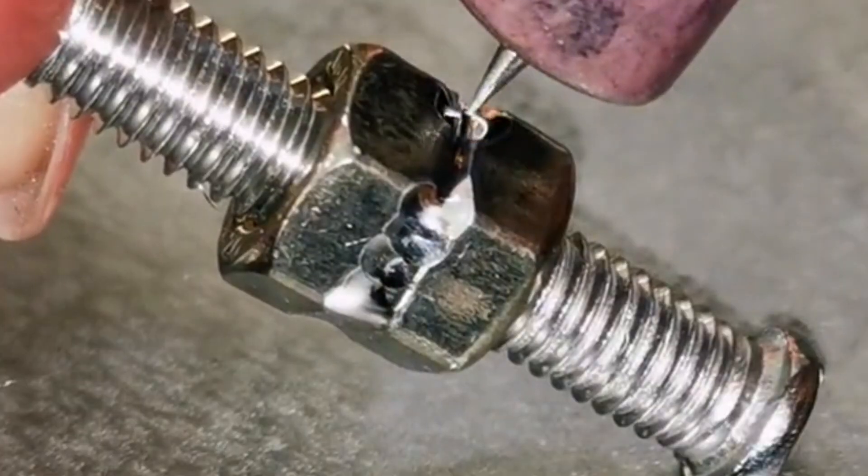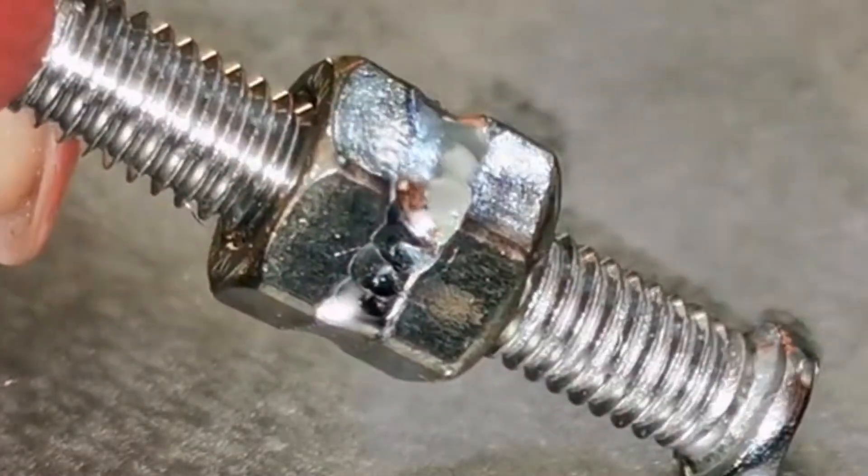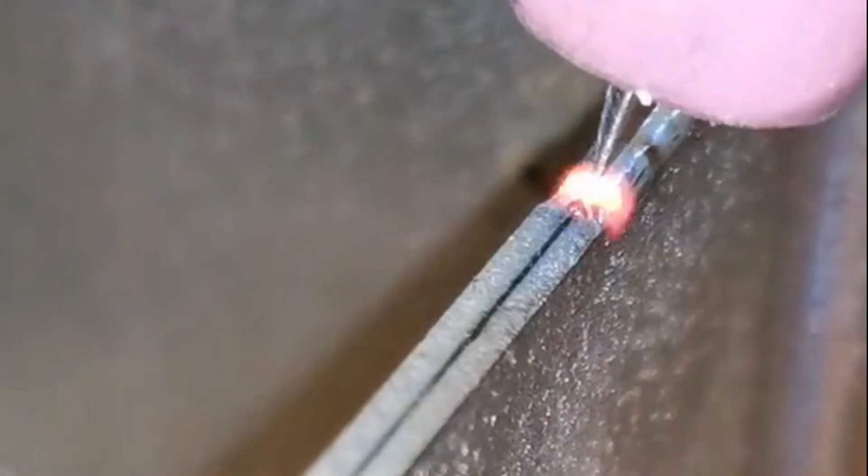Cold welding technology is a new technology that has been developed and widely used, playing an important role in many situations where traditional welding technology cannot meet requirements.